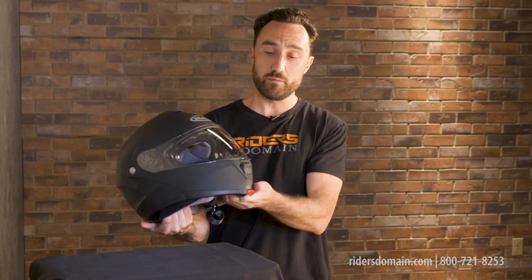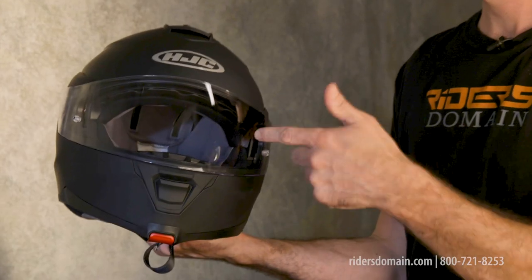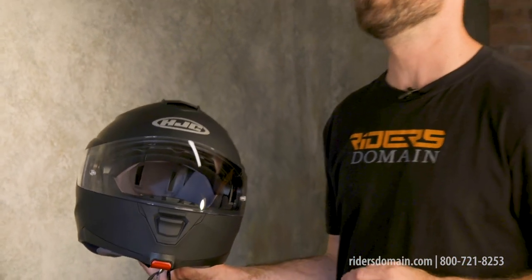The main shield out here is optically correct and it also has mounts for a pinlock insert if you want to be really sure to avoid any type of fogging. This main shield is also designed to help protect you from up to 95% of UV rays.